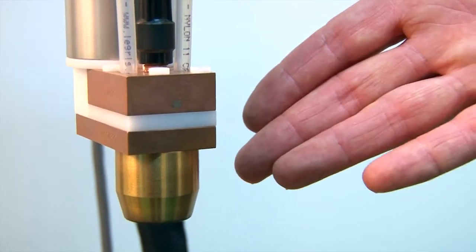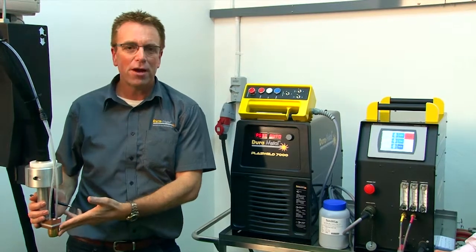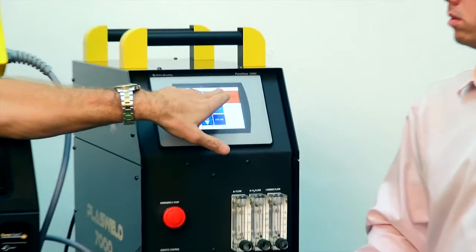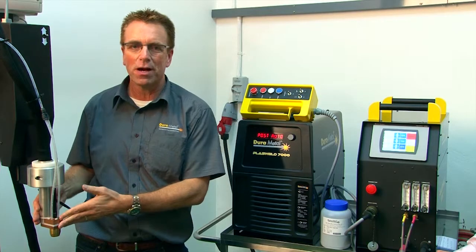Why do you need to control each one independently? Because sometimes when you are setting up the torch, you need to check the powder flow. In manual mode, you can just press the powder button and check to make sure powder is flowing.